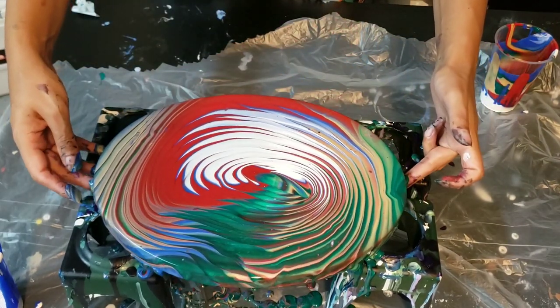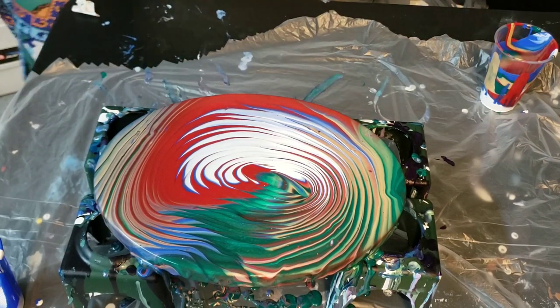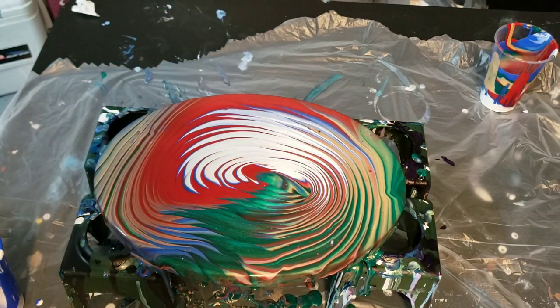Wow, I think I'm just gonna leave that just right there. That is such a pretty color combination. I love the effect that's happening right here — give me a second and I'll take you down so I can show you.